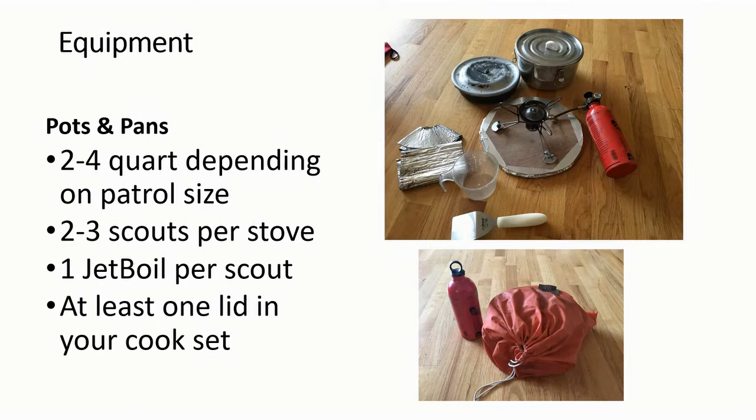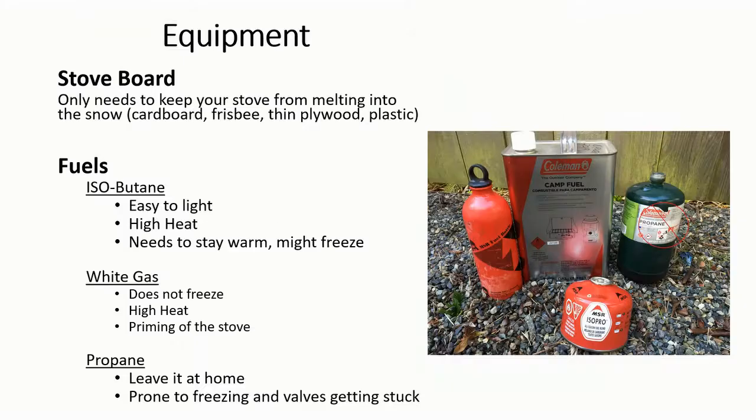Pictured here is a typical two to three person cook setup, and the bottom picture shows it packed up. All of these stoves have a piece of wood or plastic underneath them to keep them from melting into the snow. If you want to get fancy, you can take a thin piece of plywood and duct tape some foam on the bottom side — that provides a very adequate stove board.